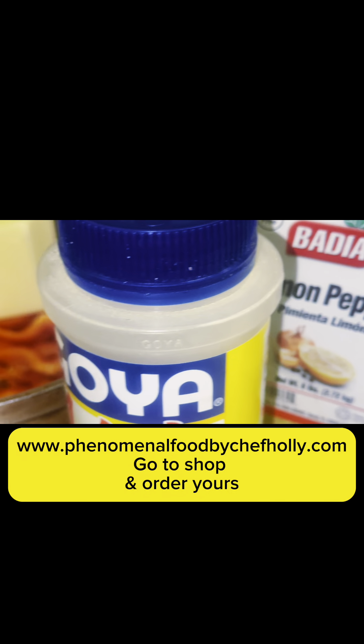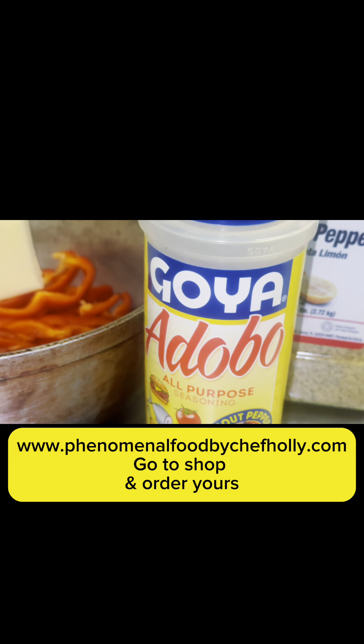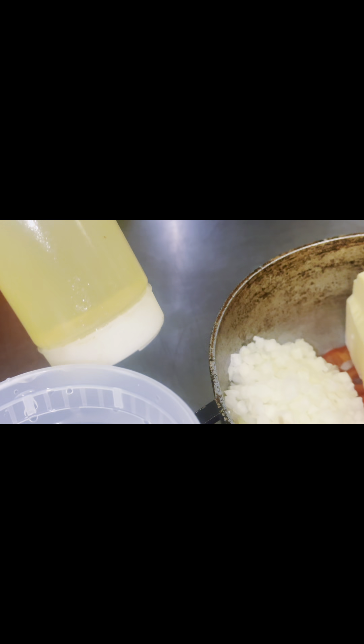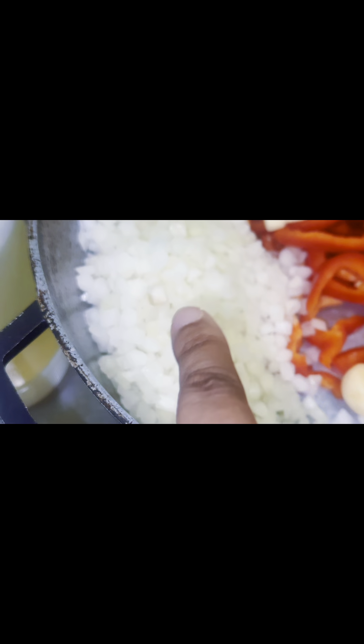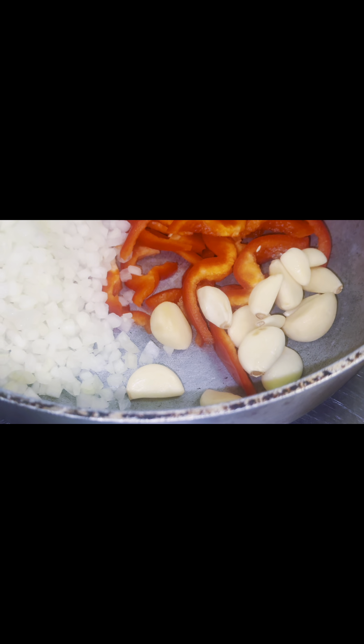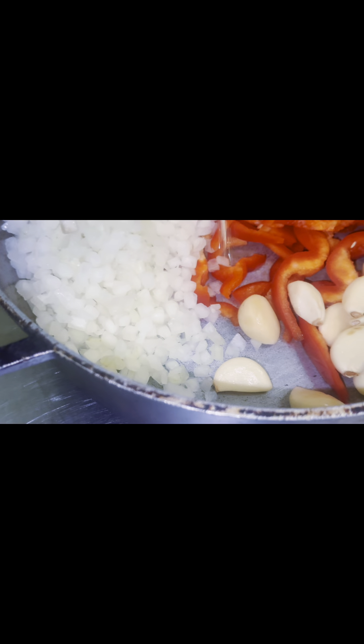So this is what we're using. We're using Goya Adobo, and my seasoning, which is Chef Holly's Essential Seasoning — you can get that on my website listed right there below. We're also going to use a little bit of water, some vegetable oil or light olive oil, about a half a pound of butter give or take, about a cup and a half to two cups of diced or sliced onions, bell pepper in any color you want, and garlic cloves — just a handful is enough.